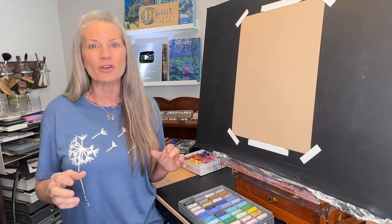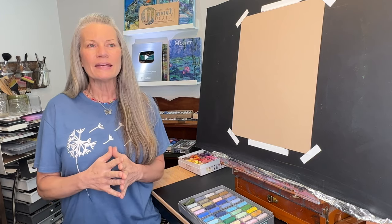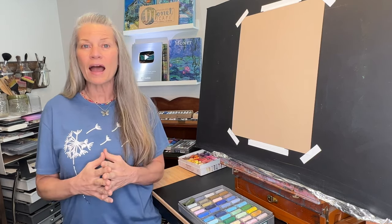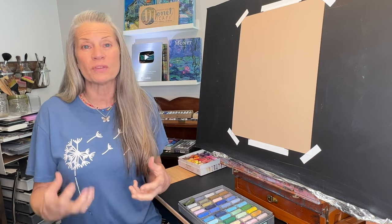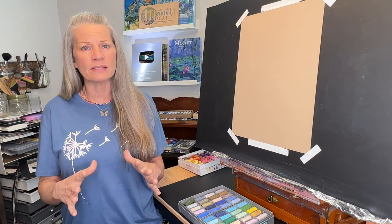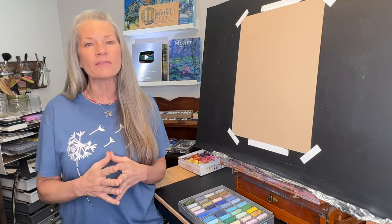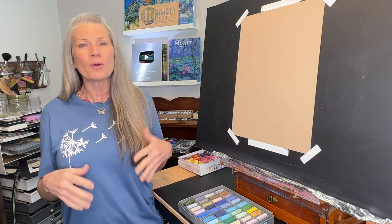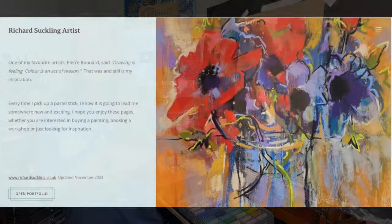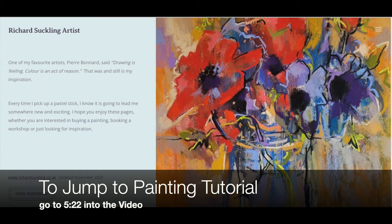It's a great idea to stretch ourselves. One of the things I love to do is find an artist that I'm particularly drawn to — their style — and then just try to emulate that style. Not their painting; we don't want to copy their painting. But we can emulate the style of another artist and often bring a new freshness to our work.